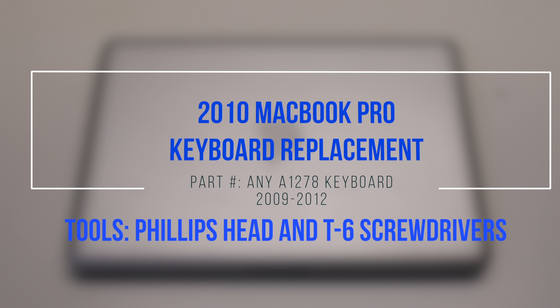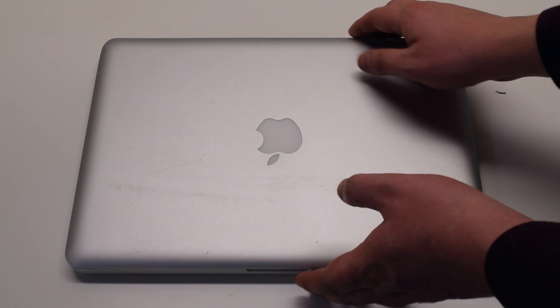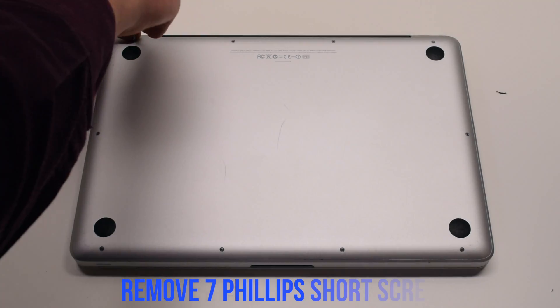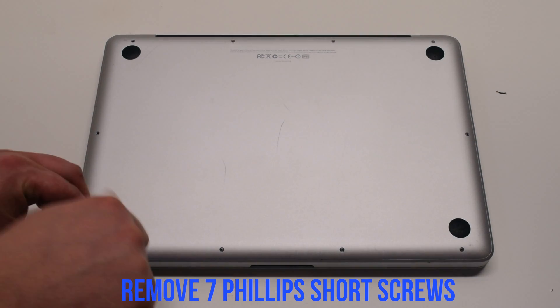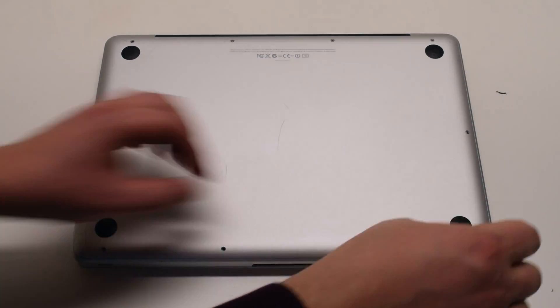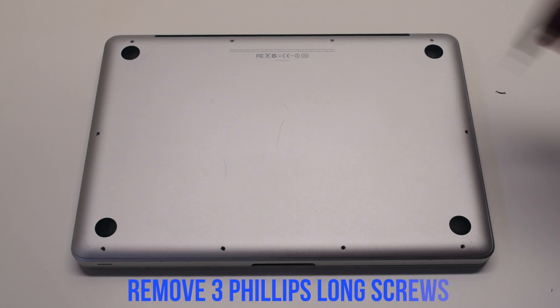2010 MacBook Pro keyboard replacement. Please note that the DVD and the logic board have to come out. Begin by shutting down and flipping over the MacBook. The back cover is attached with 10 Phillips head screws. Start with the seven short screws first, starting at the top left and going around the contour of the MacBook.